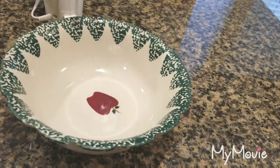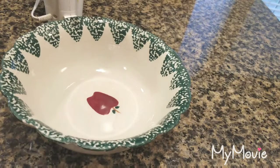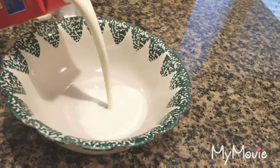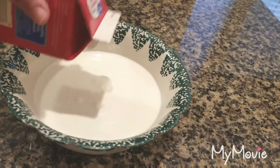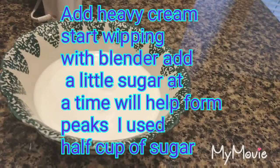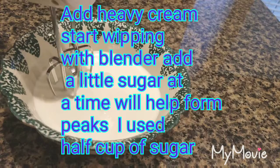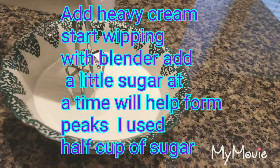I'm going to take my 16 full ounces of heavy cream — it's just a generic form — and I'm going to pour it in. We're going to begin to start whipping it first, and then I'm going to gradually add sugar. What I'm going to be looking for is for it to peak, and that'll be when I know I need to stop.